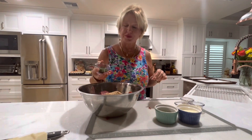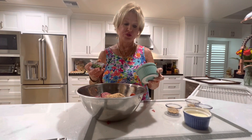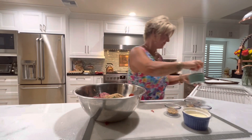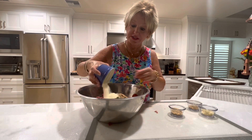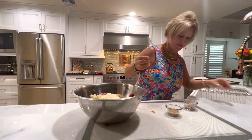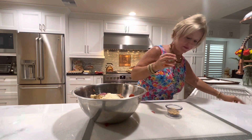I've got three tablespoons of fresh parsley and oregano, and two tablespoons of basil — I'm going to pour those in here. I've got half a cup of Parmesan cheese, two tablespoons of minced garlic, two tablespoons of Italian seasoning, and two tablespoons of pepper, garlic, and salt.